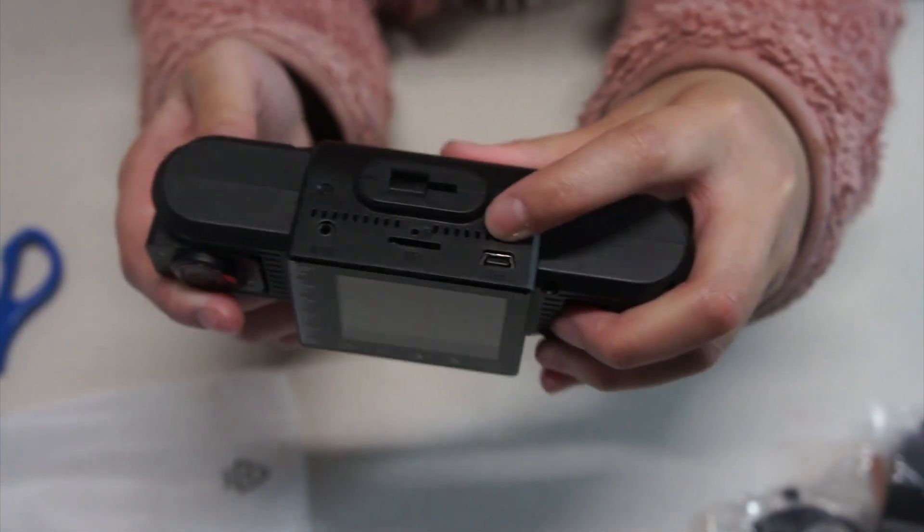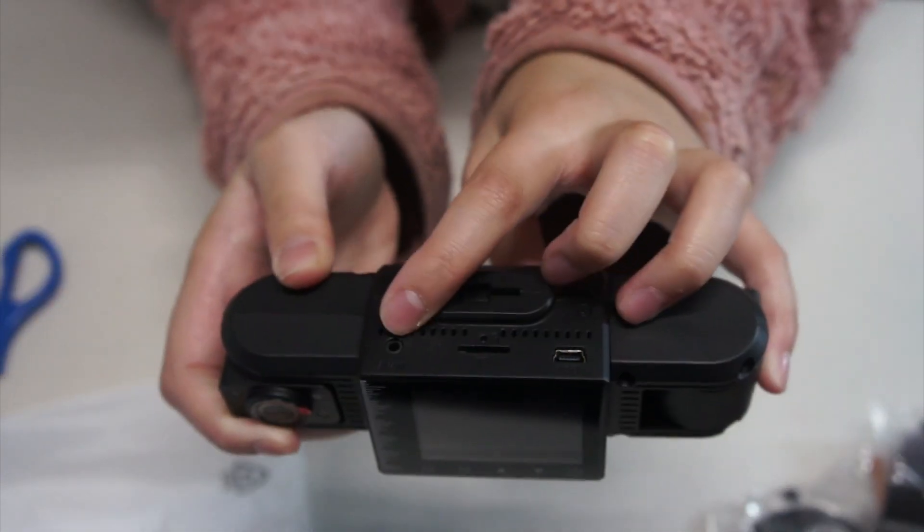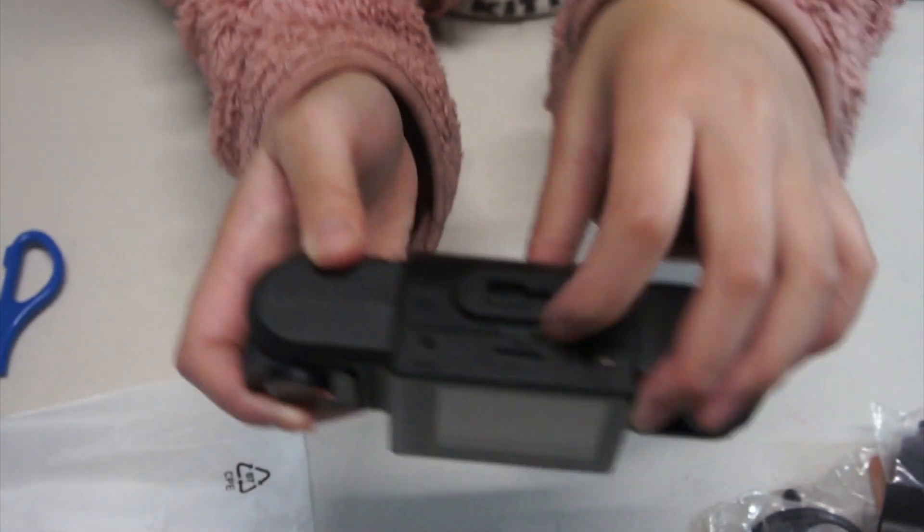Here we have the USB port. We have the AV-IN port. And the TF card slot.